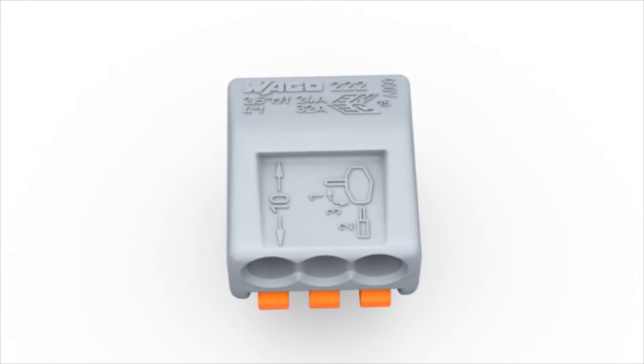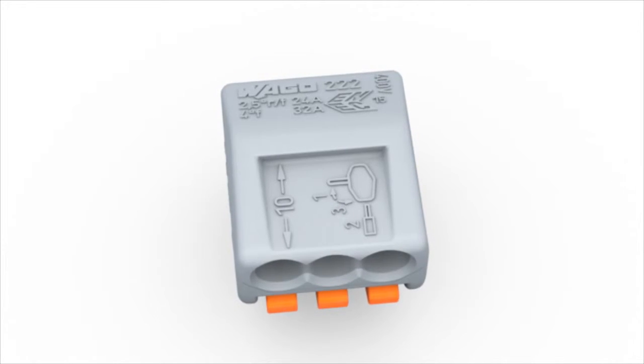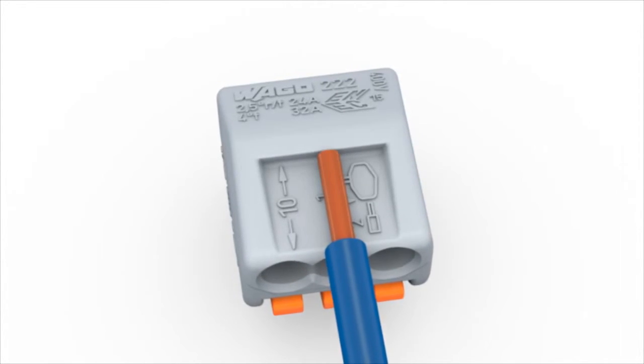Wiring is very easy. Strip conductor to 9 to 10 mm or 0.37 inches.